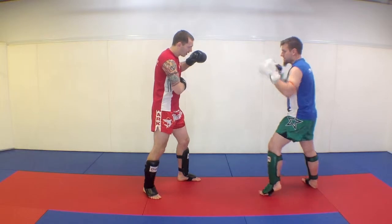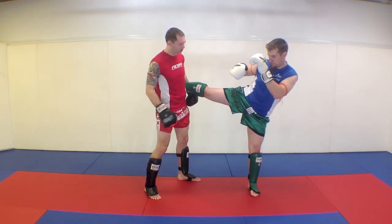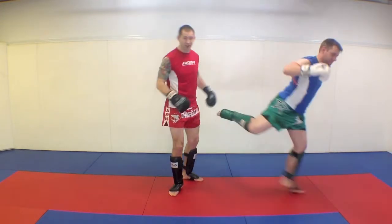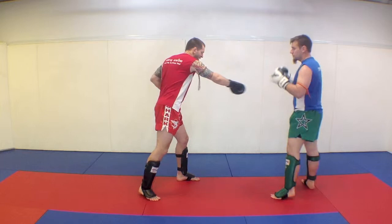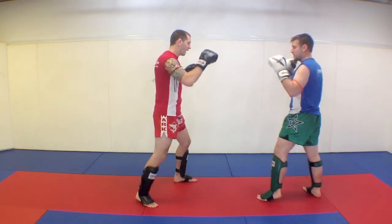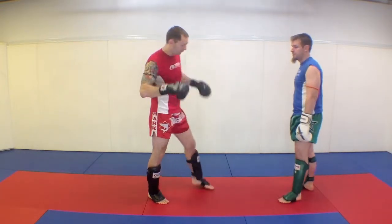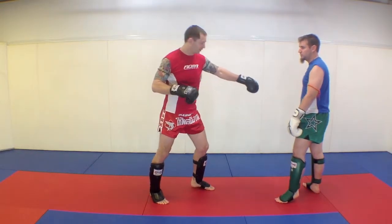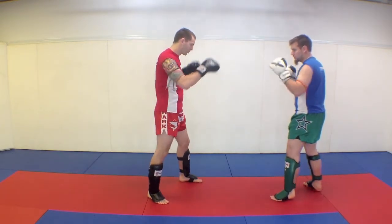When Curtis is throwing that kick to my body, he's exposing his leg a little bit, so what I want to try and do is kick his leg underneath. This one can be a little confusing — whatever leg is coming up, my leg goes underneath on that same side, and I'm going to lean back. Ideally, my foot hits his foot before his foot gets my body.